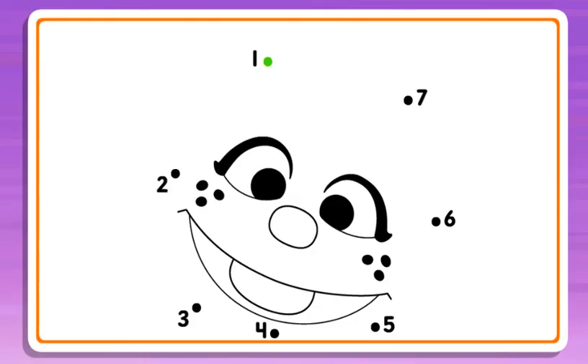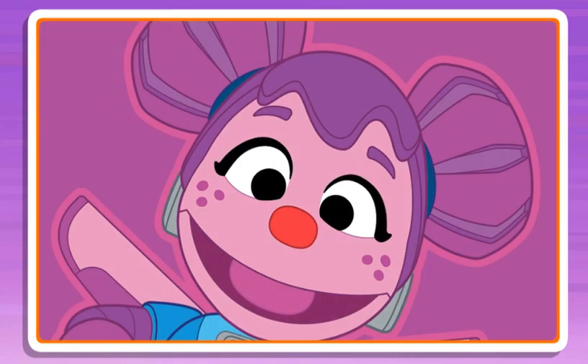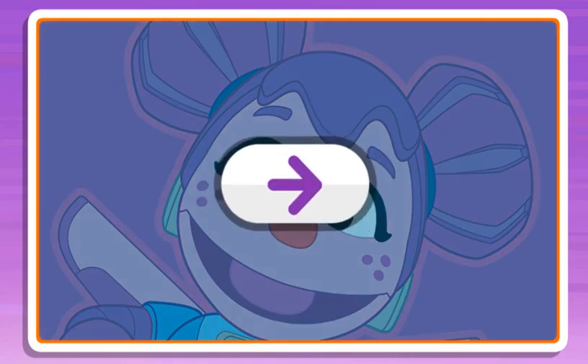Connect the dots to reveal the picture. 2, 3, that's it! 4, 5, hmm, I wonder what the picture will be. 6, just one more! 7, dots connected! Click the arrow to keep playing.